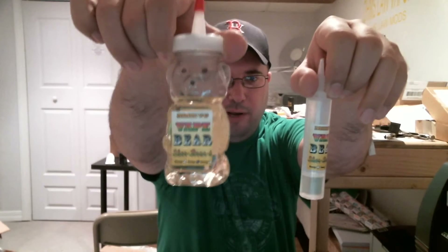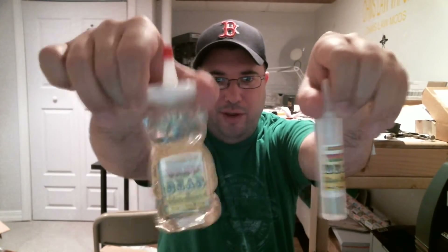What's going on guys? Got an e-liquid review for you today, and we'll probably do an update on one or two things. But what we got today is Vape Bear by Vape Tech — I'll link the site in the description.